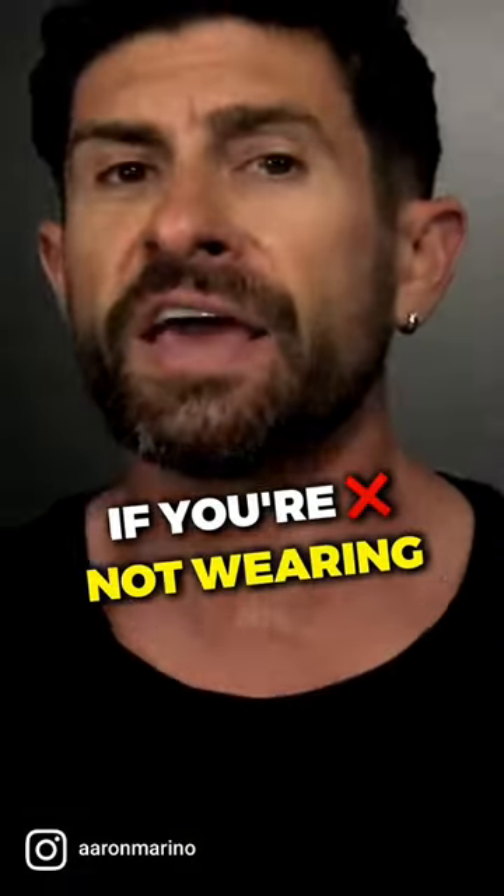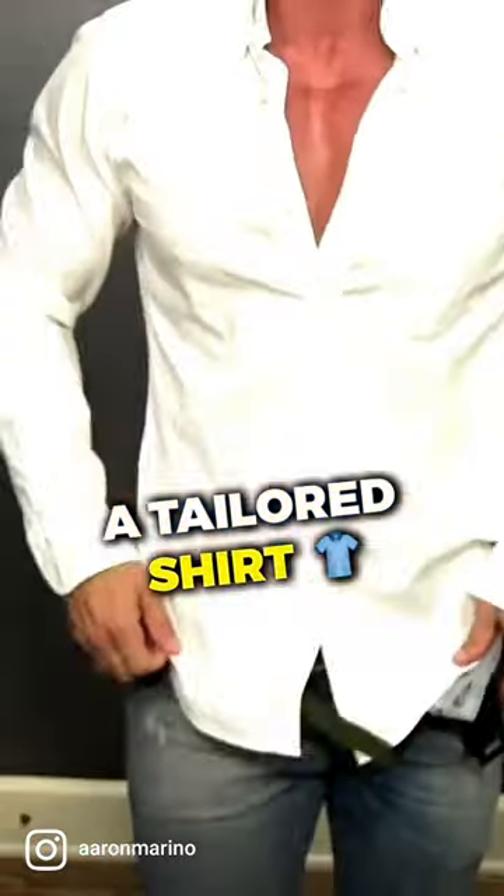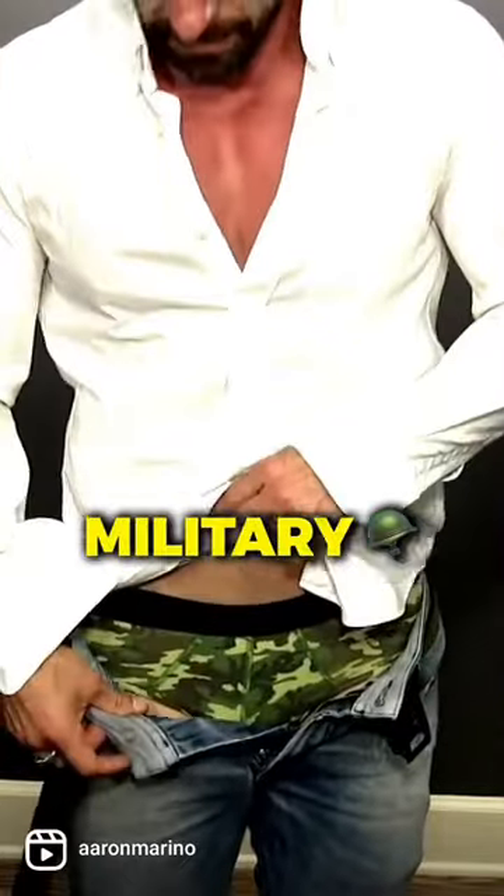Learn how to military tuck if you're not wearing a tailored shirt. I wore my camo underwear for this video. Are you impressed?